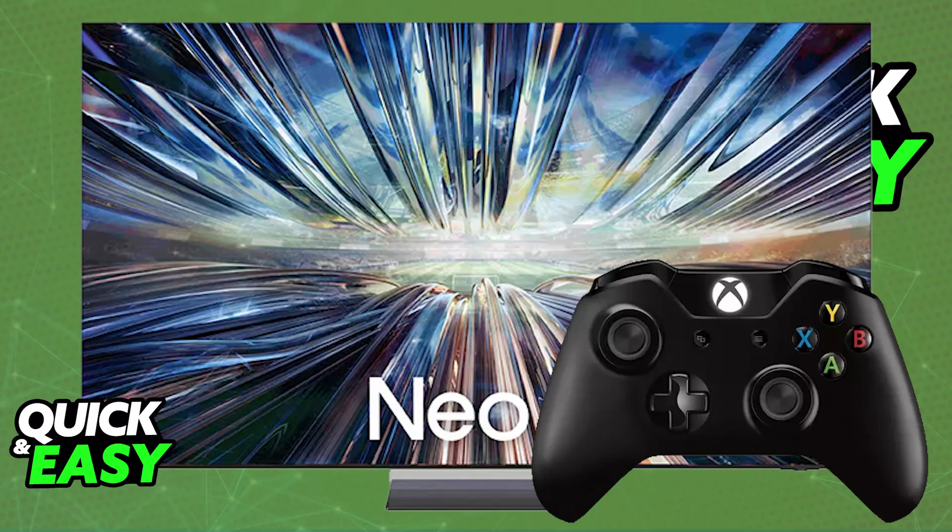I'm going to talk about how to find the Xbox application on any Smart TV model that you have. So if you have Xbox Game Pass available on a Smart TV or streaming device, you will be able to access it directly on the TV and start playing.